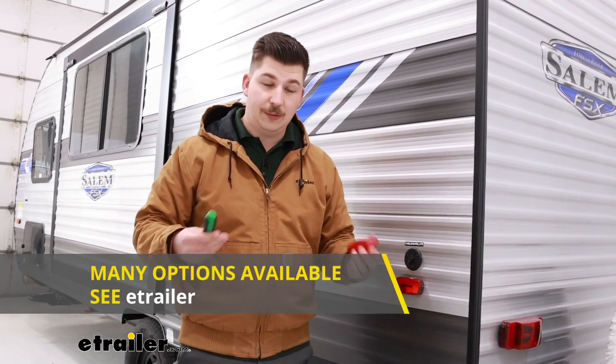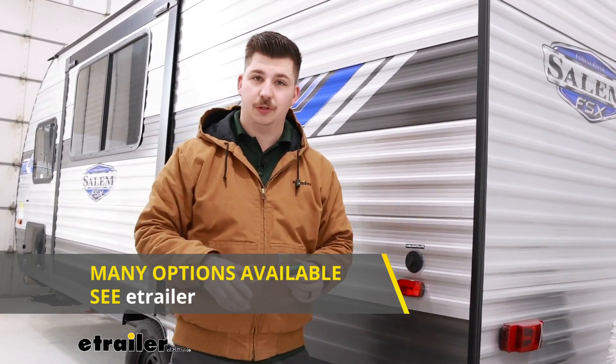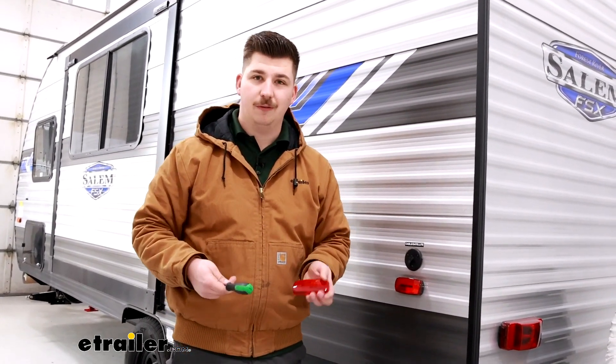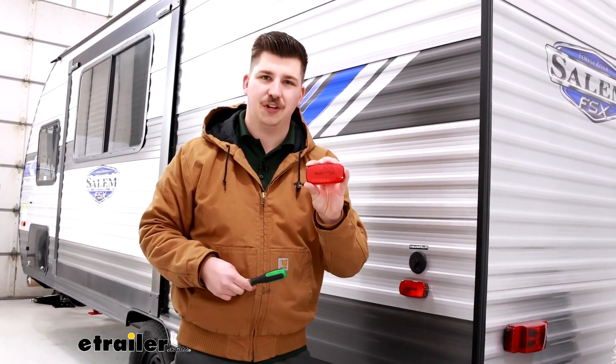If you have a different light or need to replace the entire thing — not just the lens cover — we've got those too. Be sure to go down to the related parts or search on our website to find the right one for your camper. But that'll do it for our look at and replacement of the Optronix side marker replacement lens. Thanks for watching.